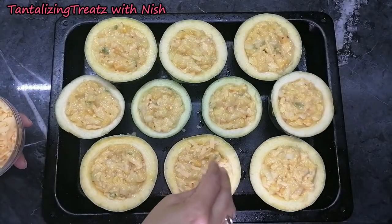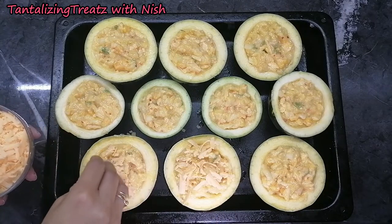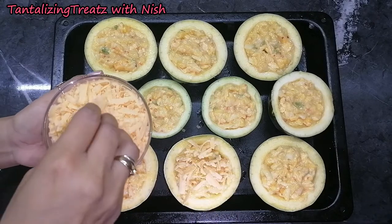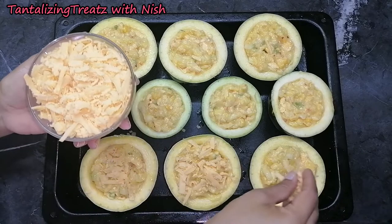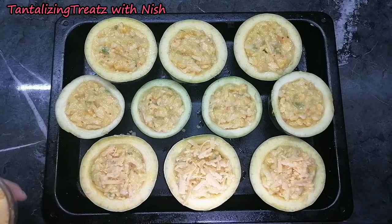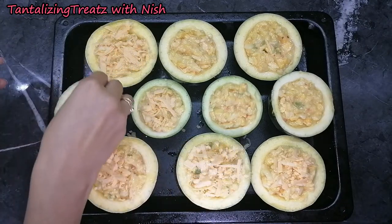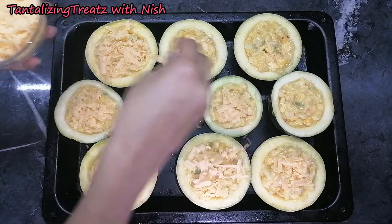Now sprinkle on some grated cheese, and bake in a preheated oven at 180 degrees for about half an hour, or until the gem squash turns soft.